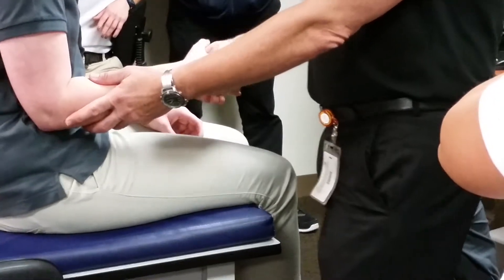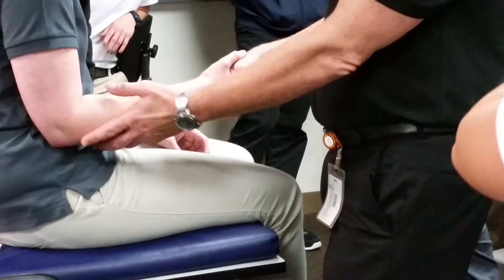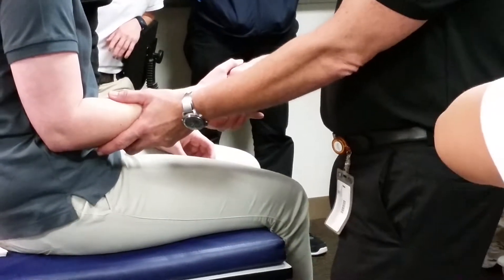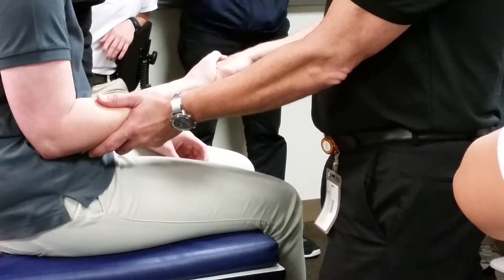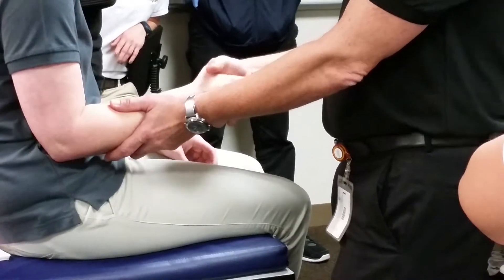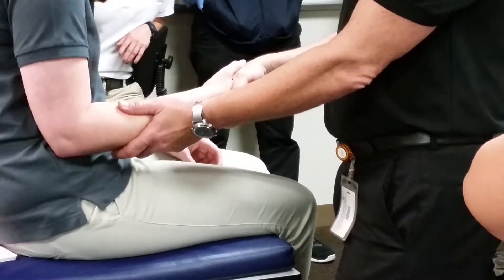For our isometric break test, we go to that neutral position. Don't let me turn your wrist — just don't let me turn your wrist. Hold — one, two, three. Then I'm going to turn it the other way — hold — one, two, three. So one way I tried to supinate it, one way I tried to pronate it. That was a five.